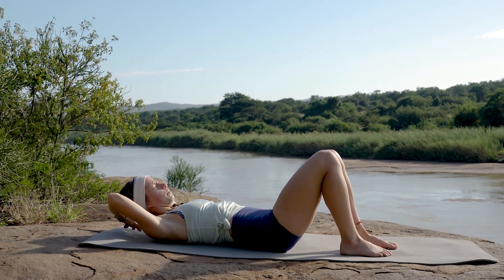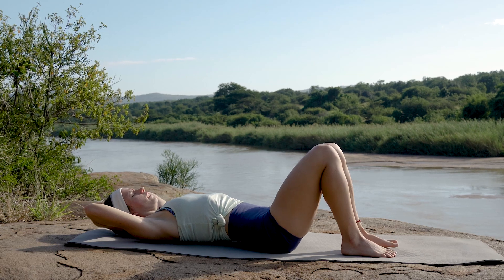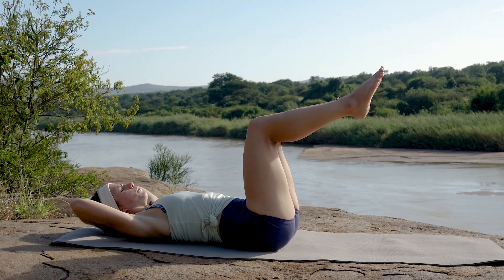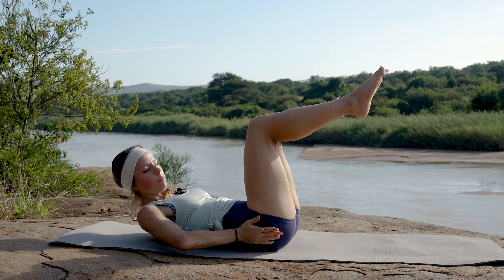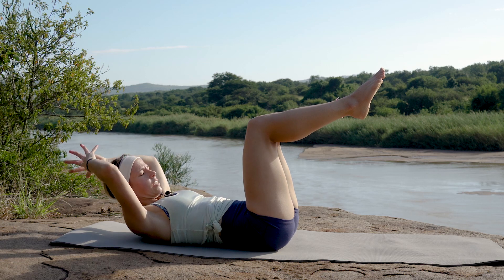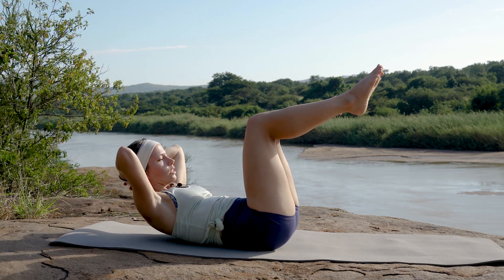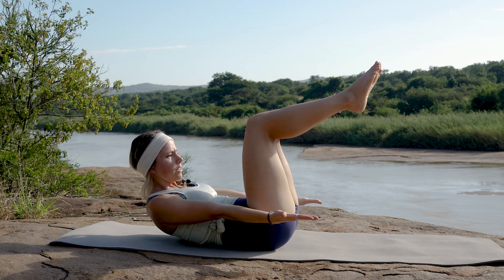Let's bring arms overhead and then interlacing them comfortably behind your head. We're going to lift the right leg up into tabletop, then left leg, keeping those knees and ankles together — making sure there's a ninety-degree angle in those hips and in those knees. Let's take a deep inhale, exhale lifting head, neck off the floor.